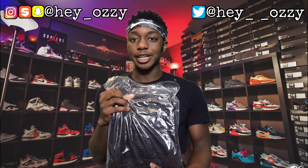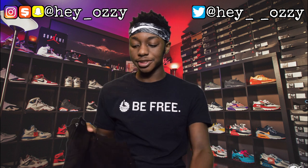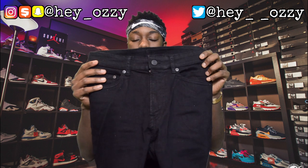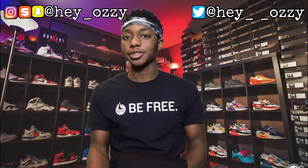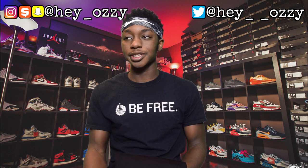They come in this plastic bag right here. I got a size 32 by 32, and what I would recommend is that if you normally wear a size 30 by 32, go up a size in the waist — so if you're a size 30, go up to a 32 — because they're super skinny, unless you are actually super skinny.